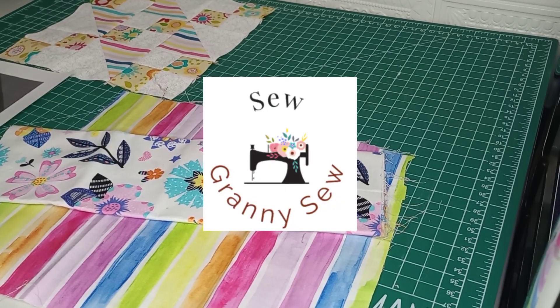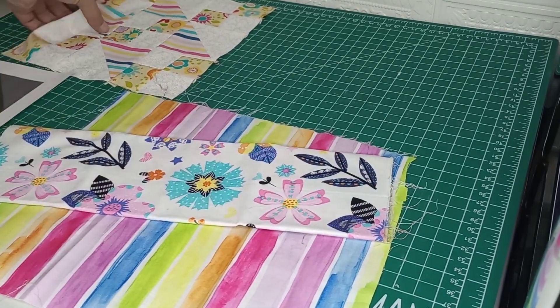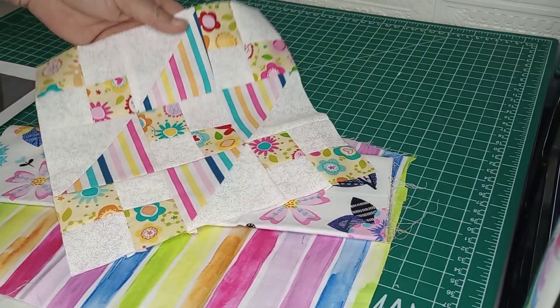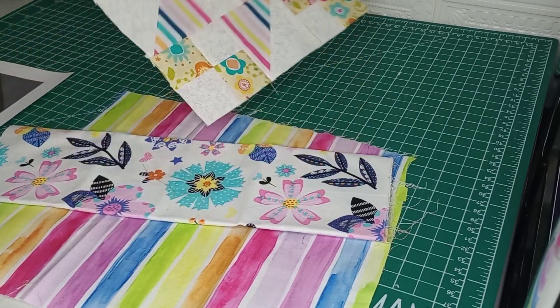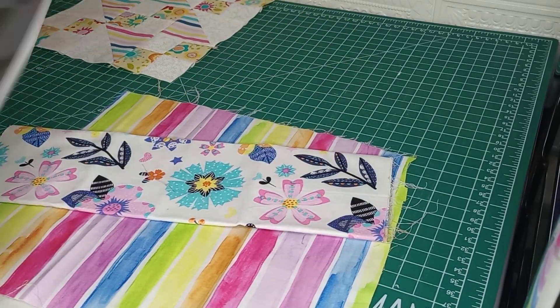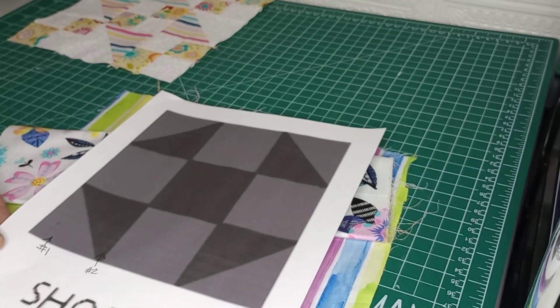Good morning all! Welcome back to Sewer and Sew. Today we're going to go ahead and make another traditional quilt block to go in the baby quilt — the square we started with yesterday, the Jacob's Ladder. And we are going to do a shoe fly pattern, which is a traditional old-fashioned block.